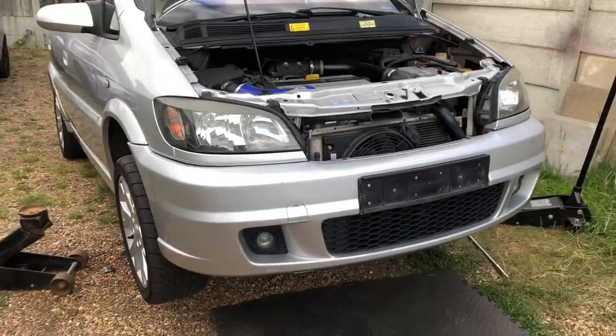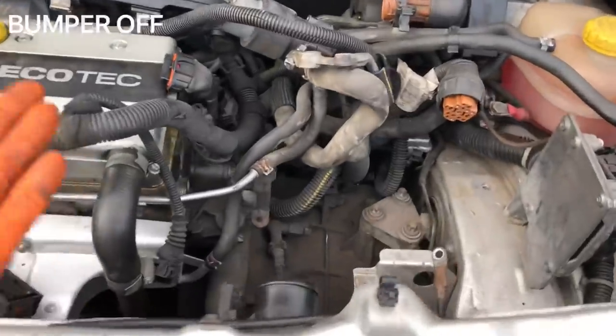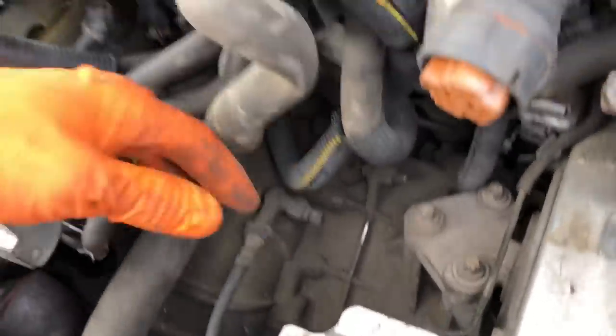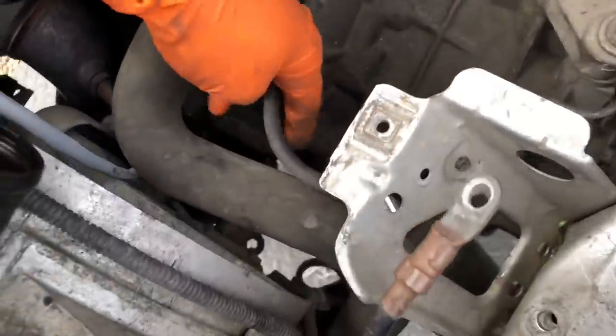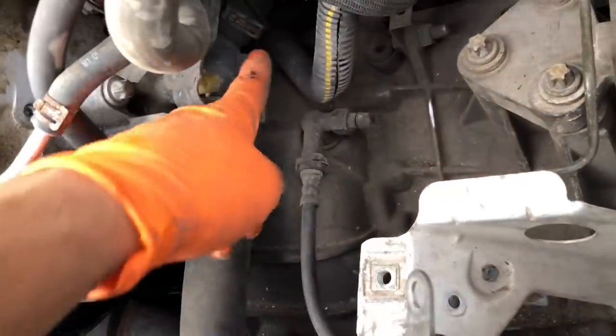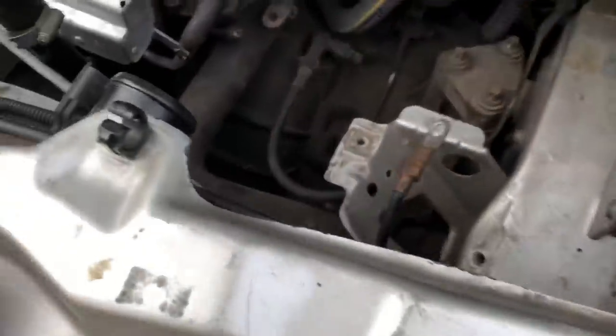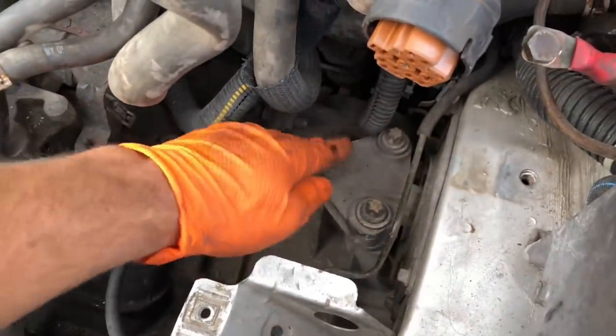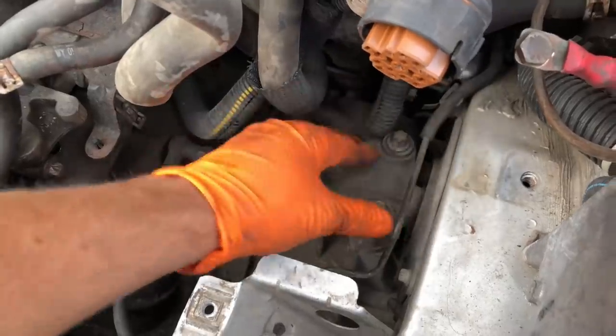First things first, get the battery out of the way, and the battery tray out of the way as well so you can get to that. I've pulled the auxiliary water pump up - that's bolted to the gearbox, everything's unbolted and out of the way. Move the loom out of the way as well just so you can get to the two bolts at the top. Not going to take any of the radiator off, leaving all the water pipes on as well. This is the only gearbox mount you want to leave attached.